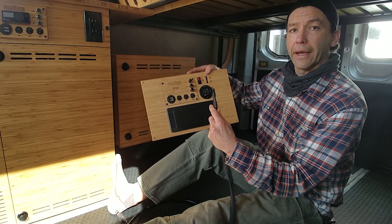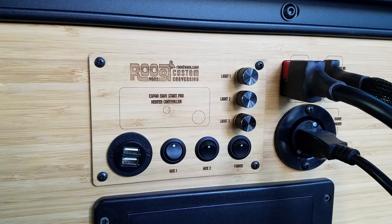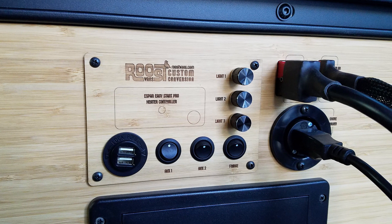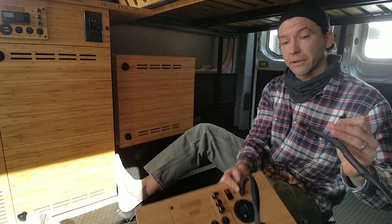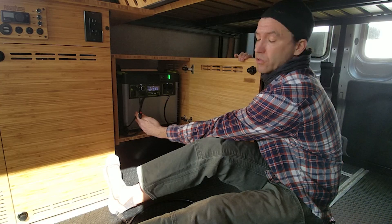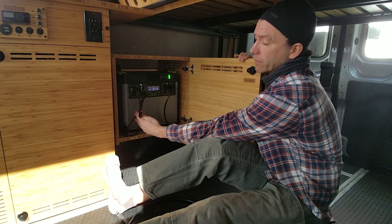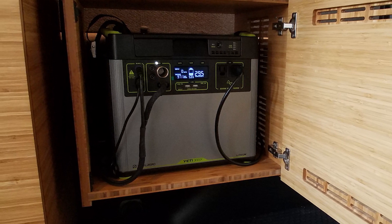Both your solar and your DC loads — your solar power coming in and your DC loads to the van — plug in on this end, and then this end plugs into the Yeti. The next item is our shore power connection. Whenever we're plugged into shore power, this will plug into the Yeti and allow for charging based off shore power.